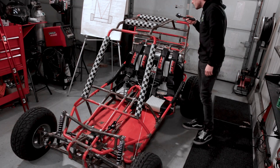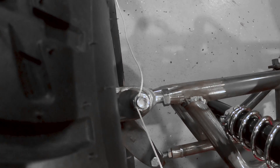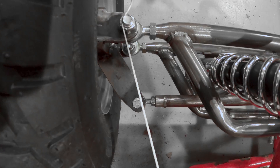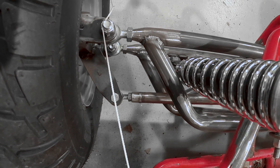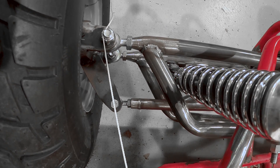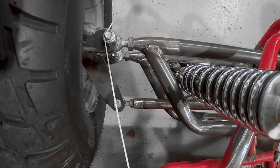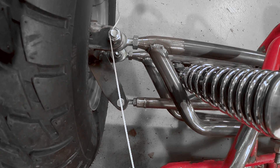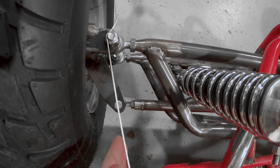I let that string run all the way down. And you can see right here is my kingpin that my wheels rotate about. And just below it, you can see where my tie rod attaches. And if you notice, that's right in line with that string, just like how we were talking about for optimal Ackermann steering. What you'll notice is the tabs that I use to connect my tie rod to the knuckle don't actually have to line up on that line, so long as the place that I'm actually bolting my tie rod to right here does line up.